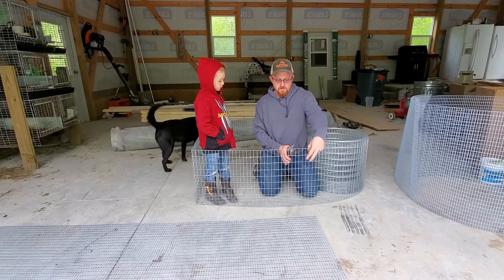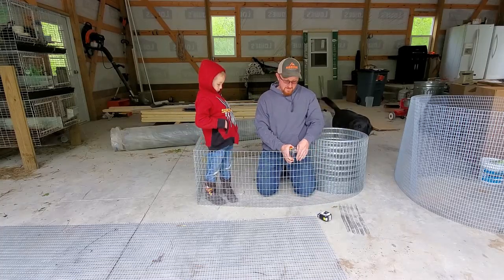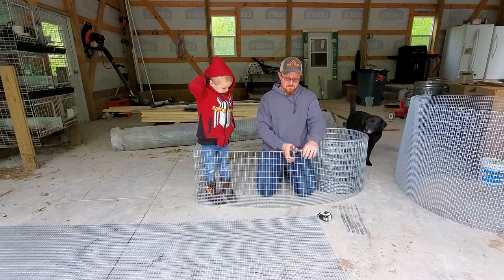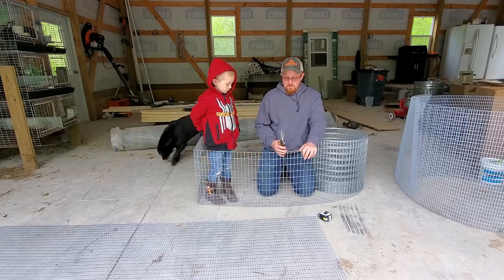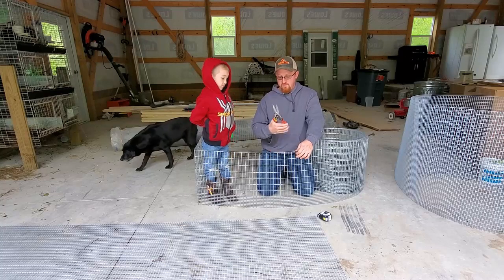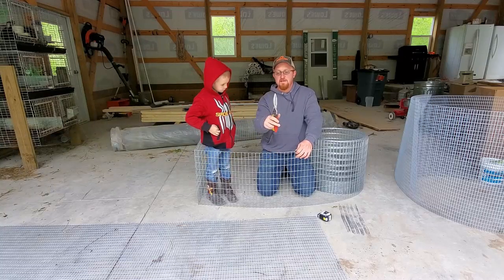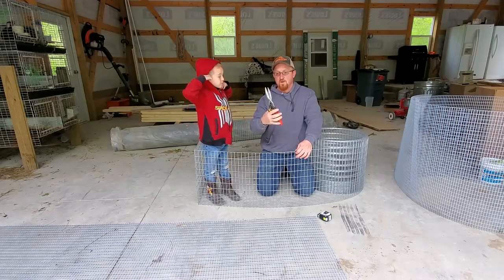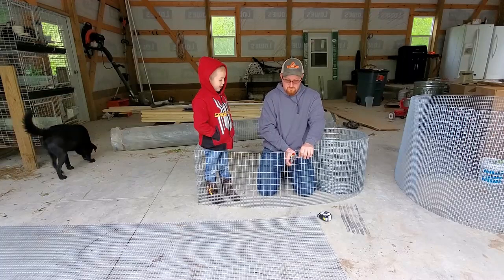So what I did was I measured the width of what the cage is going to be, which is 30 inches. Now I'm going to go down through here and cut this off. You want to make sure if you're going to cut this wire, you have a real good set of snips. These are the Milwaukee 10 snips — work really well, but either way this wire is very hard to cut, even with those.